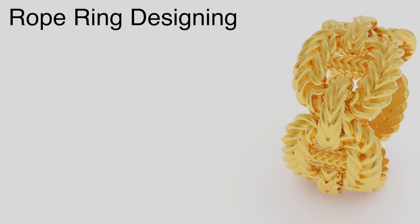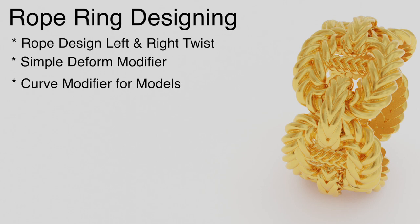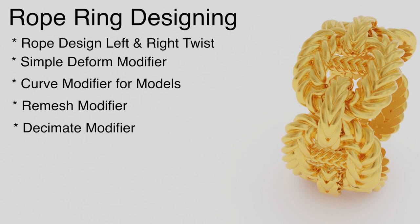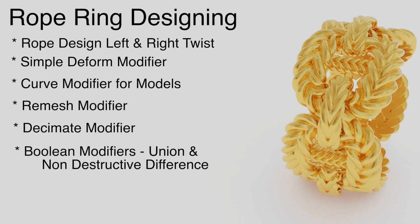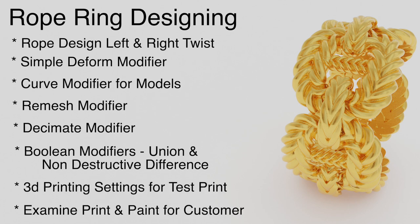In this tutorial I'll be covering quite a few things in the rope design ring. I'll be covering left and right twisted ropes — short, medium, and long. We'll use the Simple Deform modifier to create those, the Curve modifier to adjust the position of the ropes along certain curves, the Remesh modifier to remodel our mesh, the Decimate modifier to cut down the number of faces, the Boolean modifiers for both union and non-destructive difference, as well as 3D printing the ring and examining it after we've cleaned and painted it for the customer.